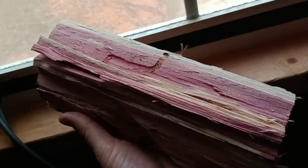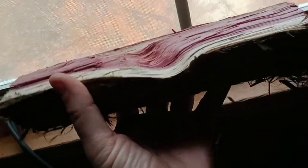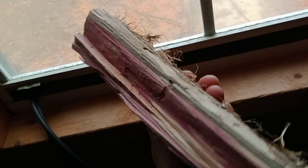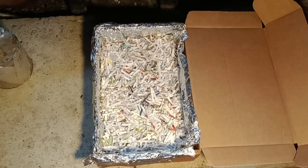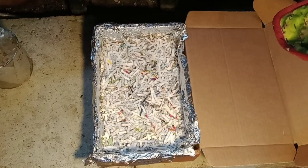Look at this wood I'm burning — this is cedar. Mr. Lucas gave me a whole bunch of logs split up, and I'm burning them in the tiny stove right now. Oh my goodness, it just smells so good, and this wood is very, very dry too.